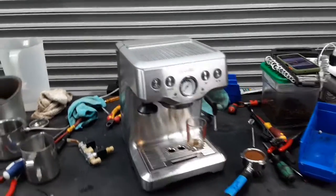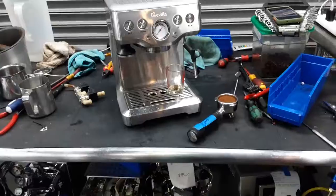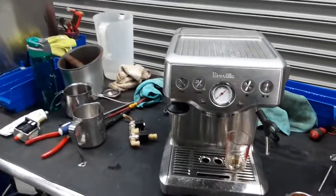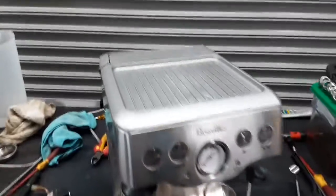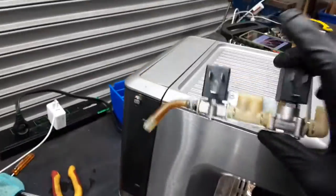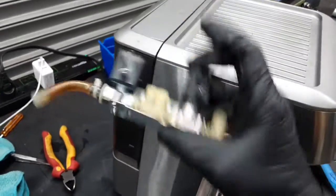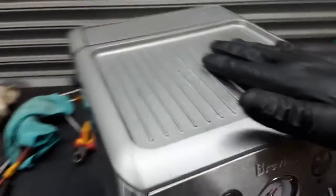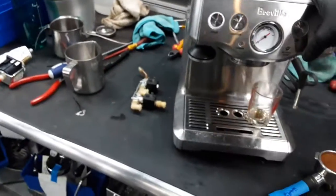Hello everyone and welcome back to Cane Coffee. Here we have this beautiful Breville espresso machine that was brought in because it was not having any pressure. That was because the water pump of this machine had to be replaced, and the three-way solenoid assembly also had to be replaced on the machine. So we had to replace the pump assembly of the machine, and that's what we did.